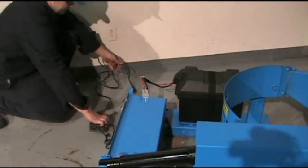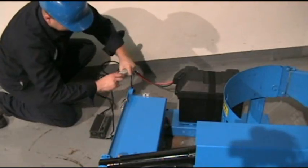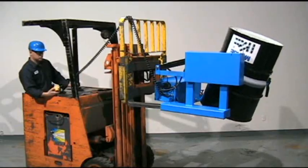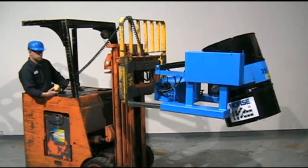Morse Forklift Carrier Model 285ABP comes with a 12-volt deep cycle battery and a separate charger that plugs into a standard wall outlet. It is more than just a drum dumper — it provides ergonomic, safety-conscious, and controlled drum pour.